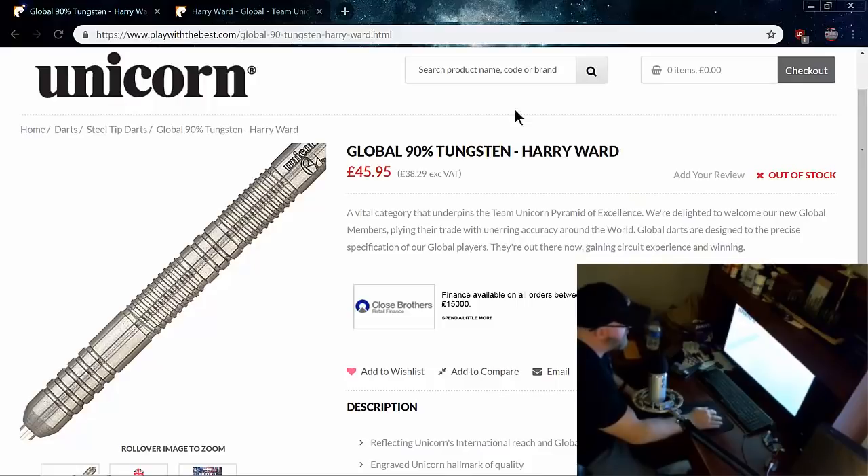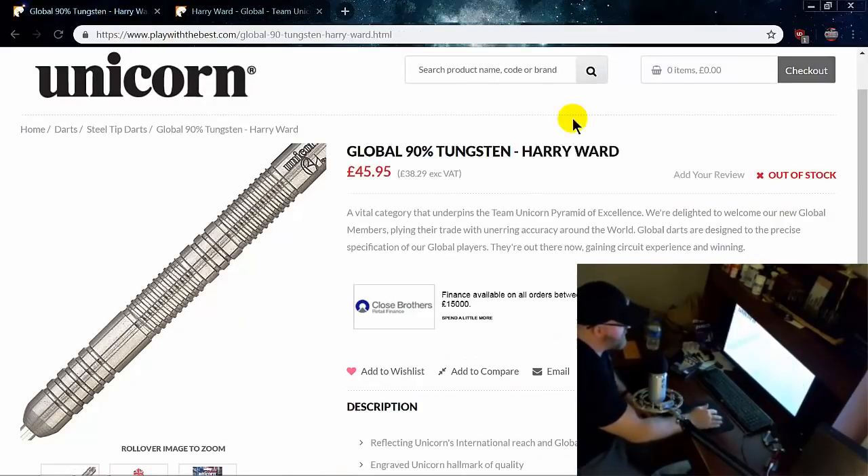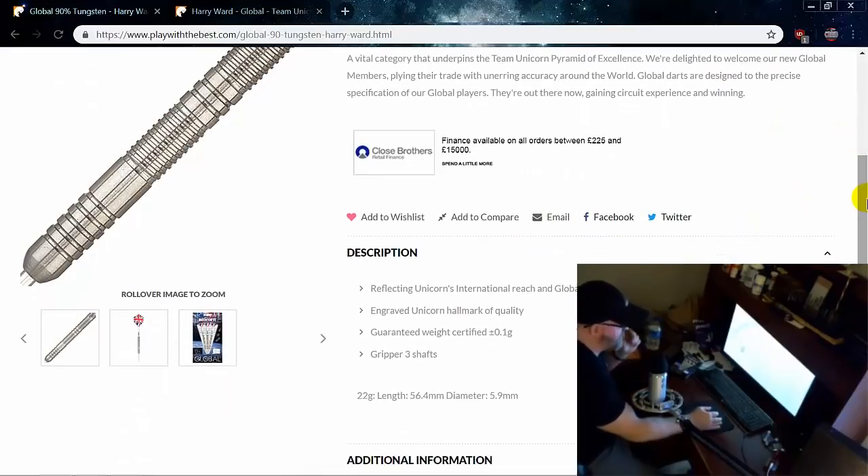About £37 shipped, which I think is a great deal for a 90% tungsten dart. Harry Ward is a youth player from the UK — big fella, six foot three — and he plays with these 22 gram, 90% tungsten darts. If you stick around to the very end of the video, I'm going to show you exactly why I bought these darts.